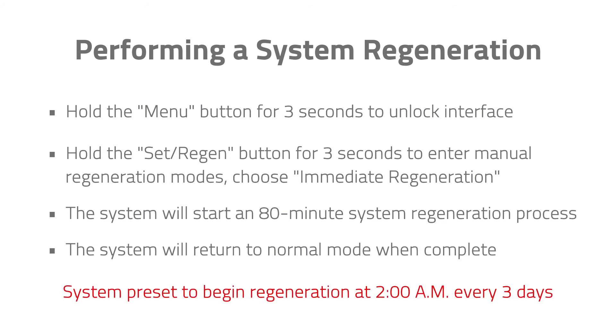The digital controller is preset at the factory to begin regeneration at 2 a.m. every 3 days. If a different schedule is desired, please follow these steps to alter the setting.